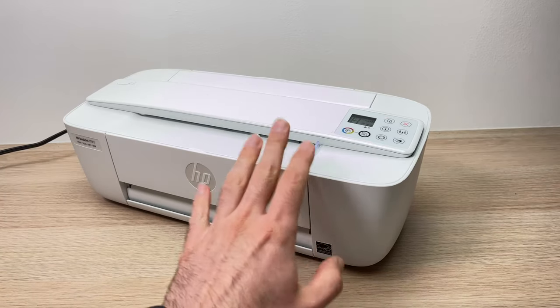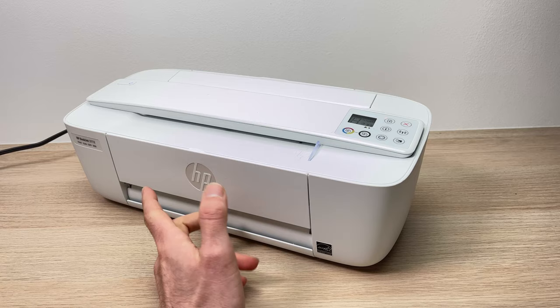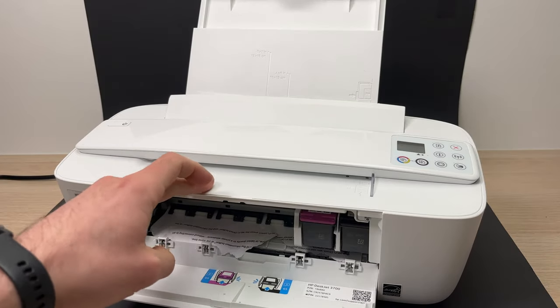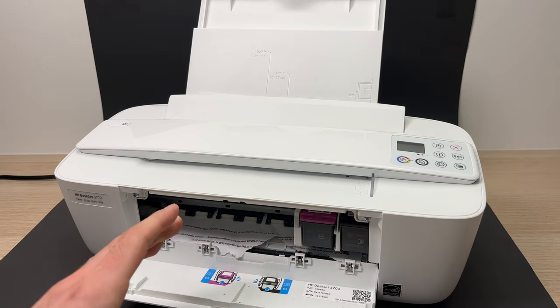The first method you can try is to check if there's something stuck inside the printer, like a paper obviously. You can open up this flap and you'll be able to see if there's paper here. There is some, so you can just grab it and pull it out from there.